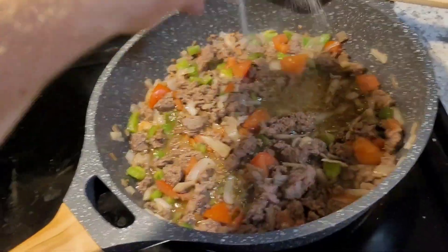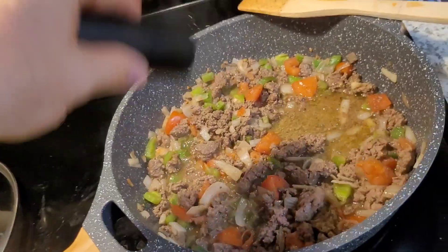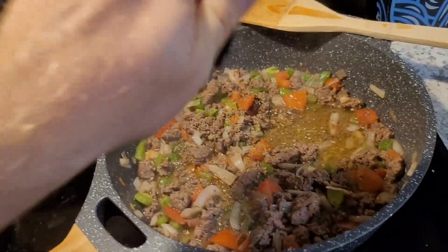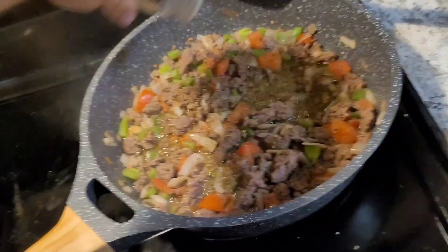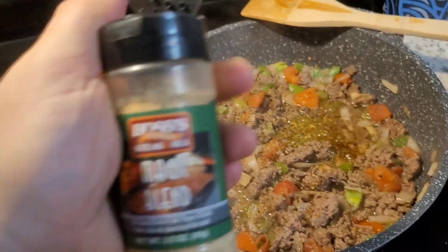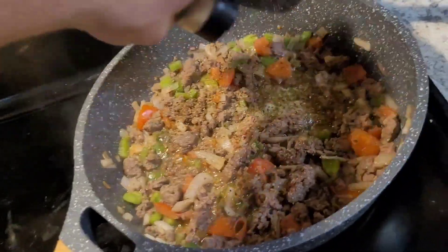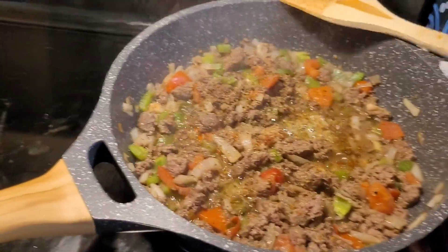Let's put some salt, pepper — some black pepper is the best — oregano, Weber gourmet burger seasoning, Montreal steak seasoning, and some of this Haas' Steakhouse seasoning. It's mainly garlic. And stir it all up real good.